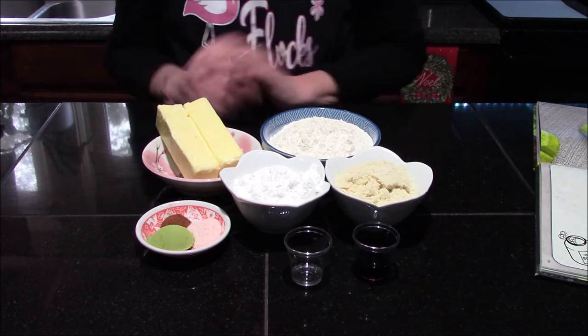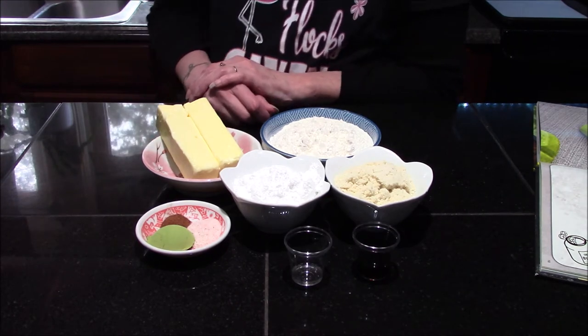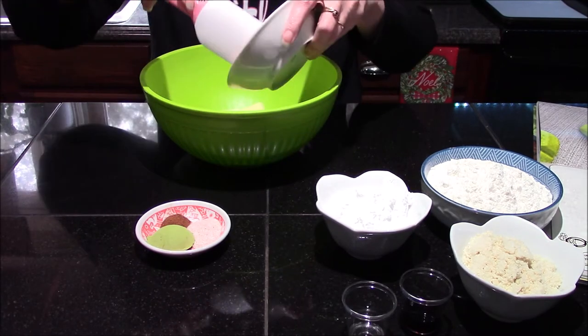We'll also need two teaspoons of vanilla extract and a half teaspoon of almond extract — and those are all the ingredients we're going to need. So let me get some of these moved out of my way and we'll start mixing. In my mixing bowl I'm going to go ahead and add in my butter.